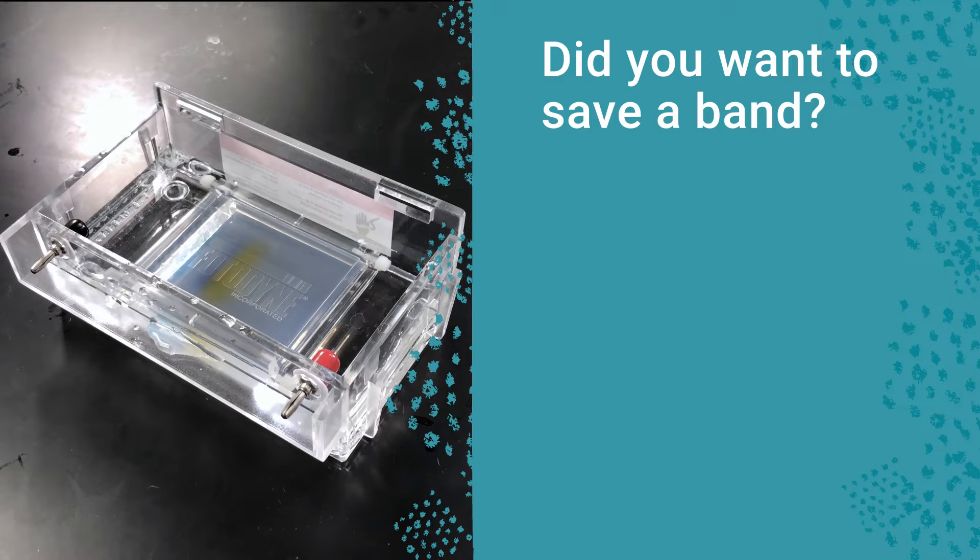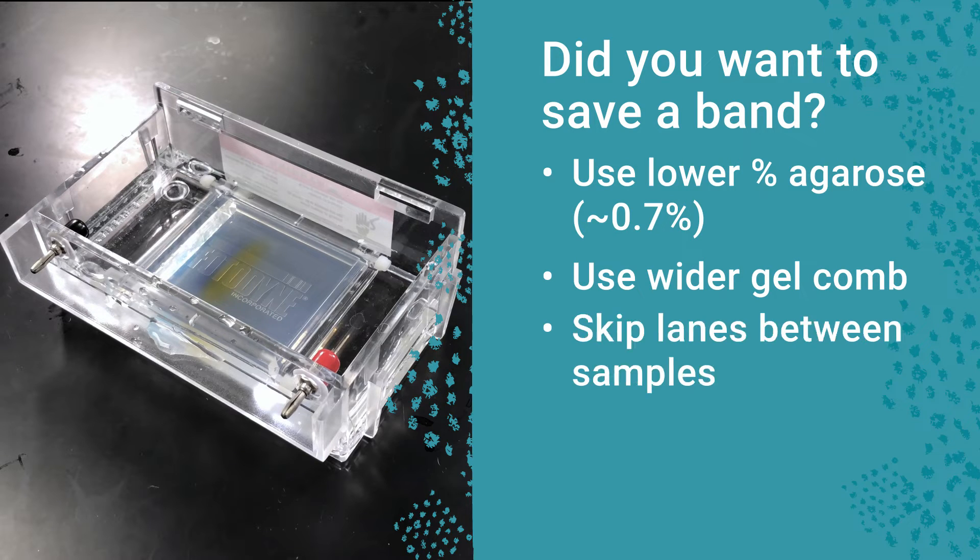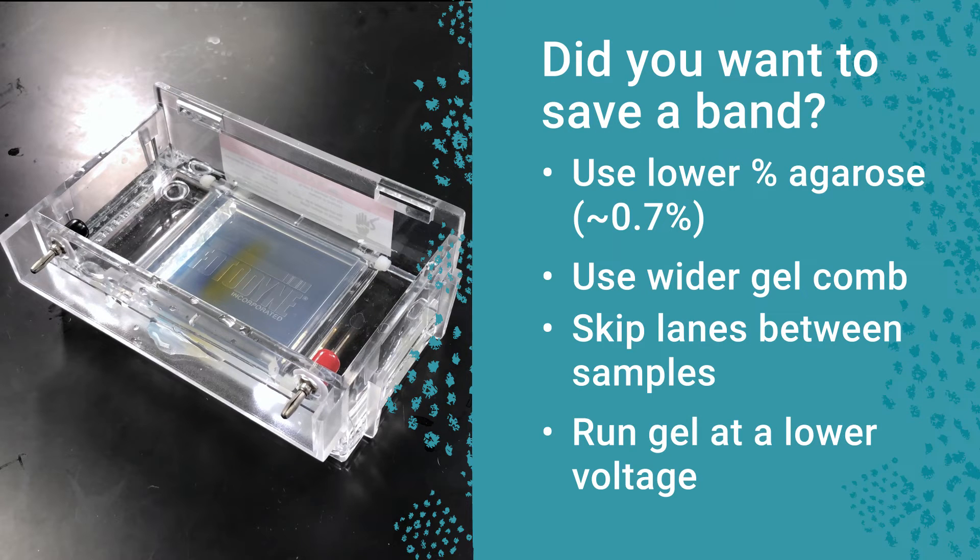After you've run the gel, you may want to cut out a band for DNA purification. If this is your goal, be sure to use a lower percent agarose gel, like 0.7%. You'll also want to use a wider gel comb, skip lanes between samples, and run the gel at a lower voltage. This will make it easier to extract a clean band.